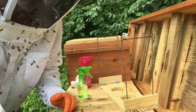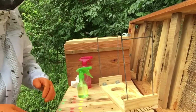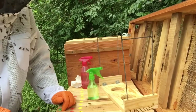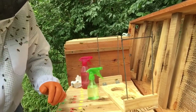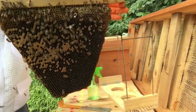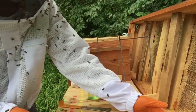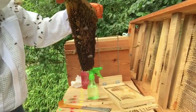I ended up ordering a queen from Bee Weaver Queen Bees and they're supposed to be a nice Varroa-resistant maybe bee. I got her ordered over the weekend and she's coming, but just two days ago before she got here I noticed this hive had started to be robbed.